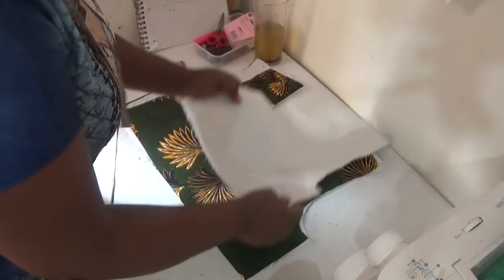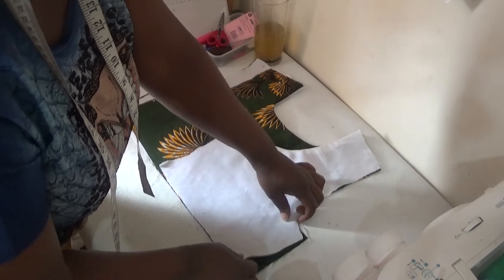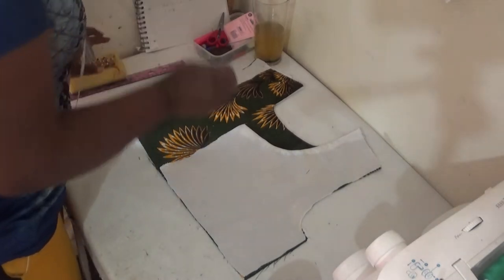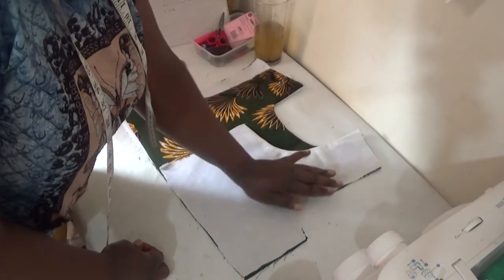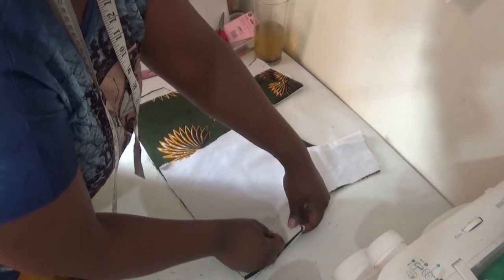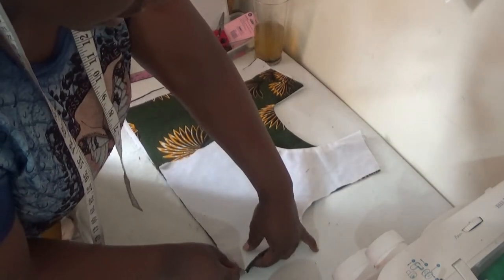Place it up like this, making sure the shoulder slope is all equal. Then the next step is to take your pin, making sure the shoulder slope on the front panel and the shoulder slope on the side are equal. Then take your pin and pin it up like so, then take the other pin and pin it up as well.